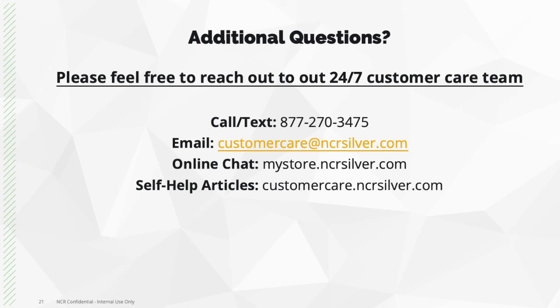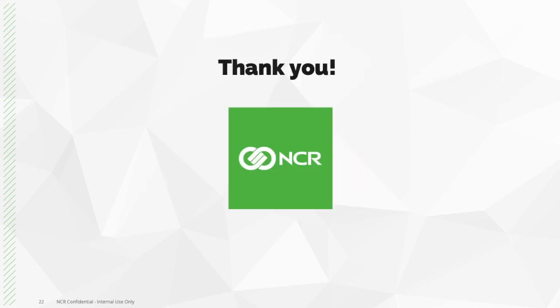That was how you activate or reload a gift card with NCR Silver. If you have any additional questions, please reach out to our customer care team, or feel free to check out our self-help articles for more information. Thank you all for listening, and have an incredible day.